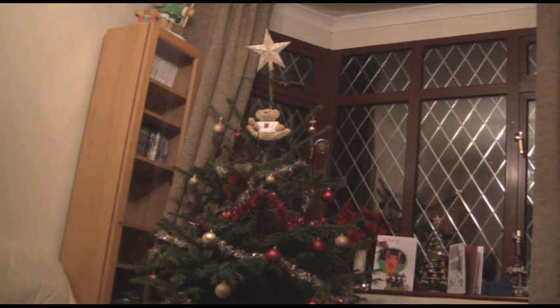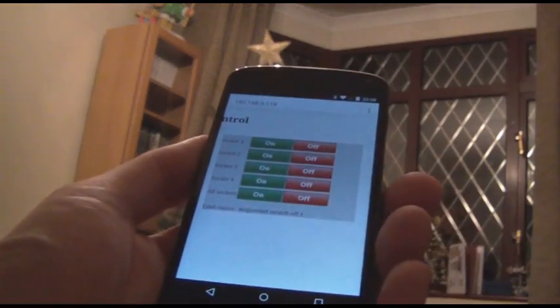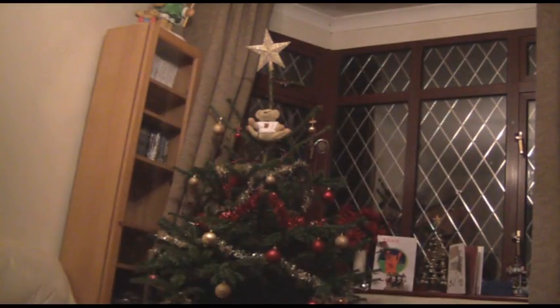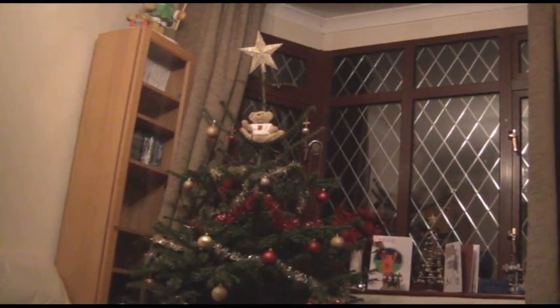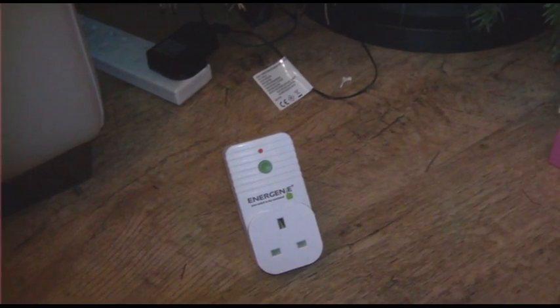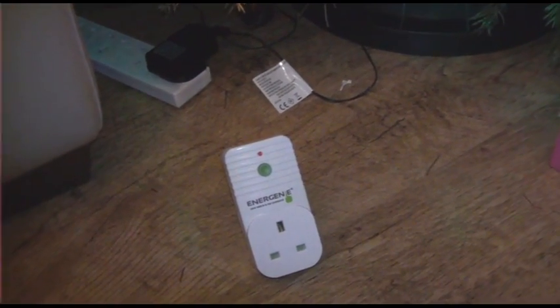Or use the web app to control them through your smartphone. To get started, first plug the Christmas tree lights into an Energini remote control socket.